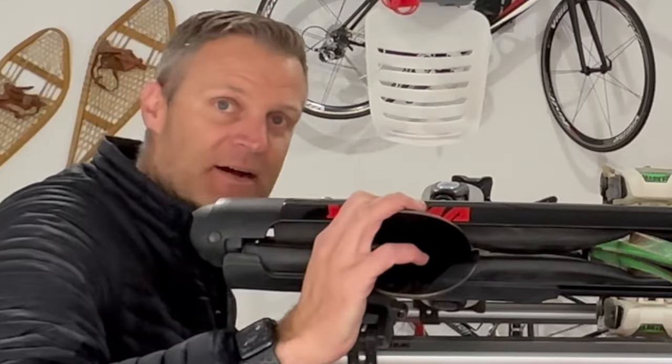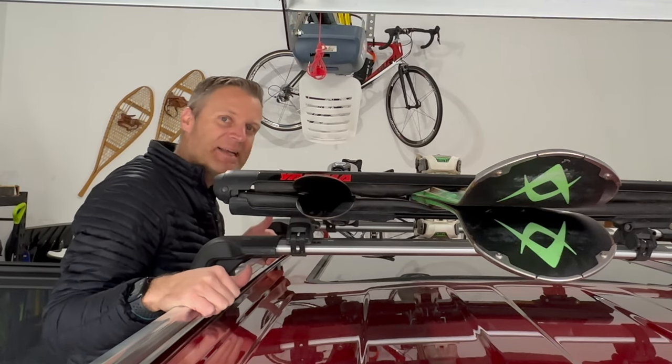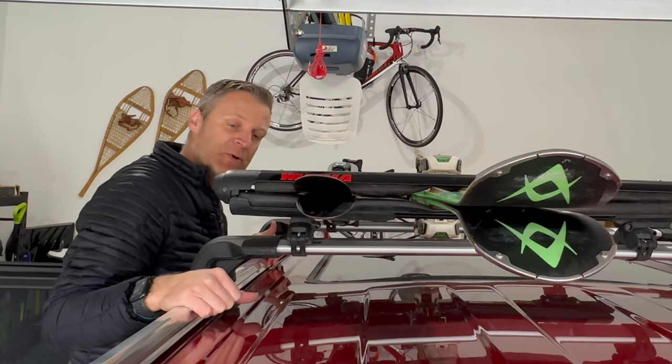In order to get started, we've got to put our ski rack on. It's always kind of a challenge at the beginning of the season, getting stuff back on, getting ready to go, and figuring out what you're going to do. So if that's what you want to do, stick with me. We'll put this ski rack on.